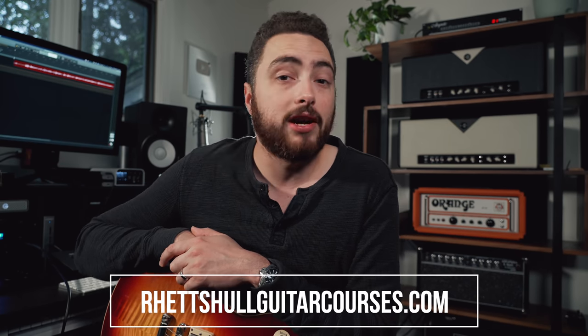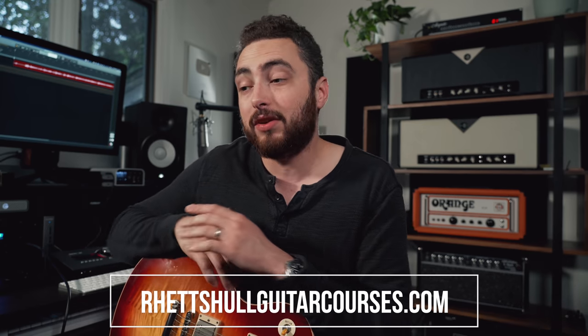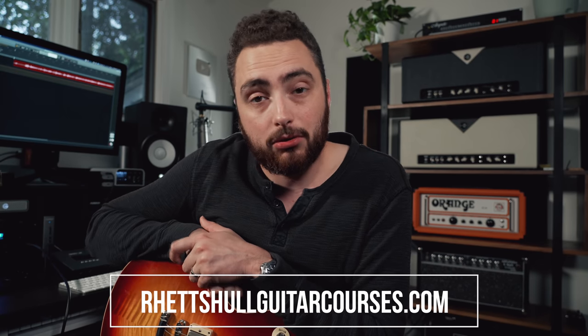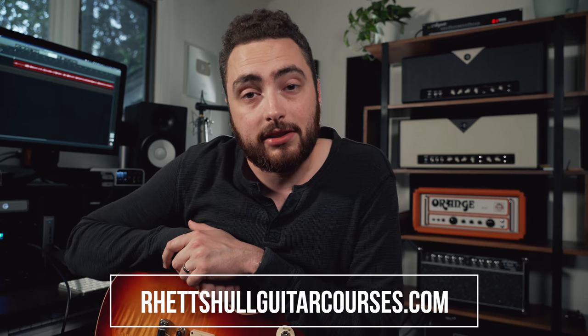Before we jump into the video, be sure to check out the links in the description box down below for my video courses like Fretboard Fundamentals and the Tone Course. You can also find some affiliate links down there to some of the gear we're gonna talk about in today's video. This video is not sponsored in any way, but if you end up buying something through those links, it helps out the channel. All right, let's jump in and take a look at our first trick for taming your tube amp.